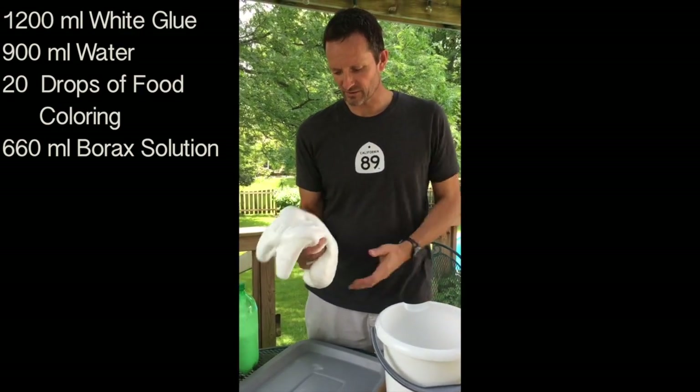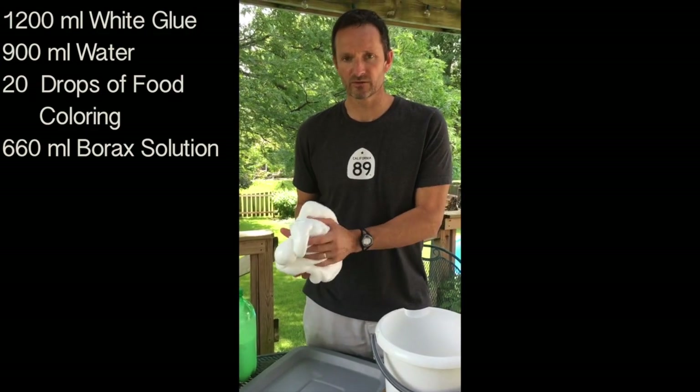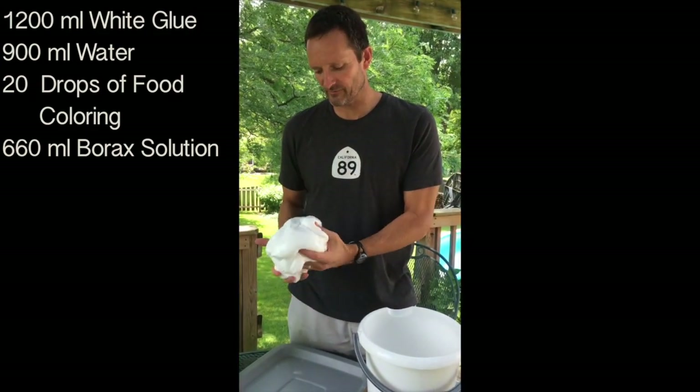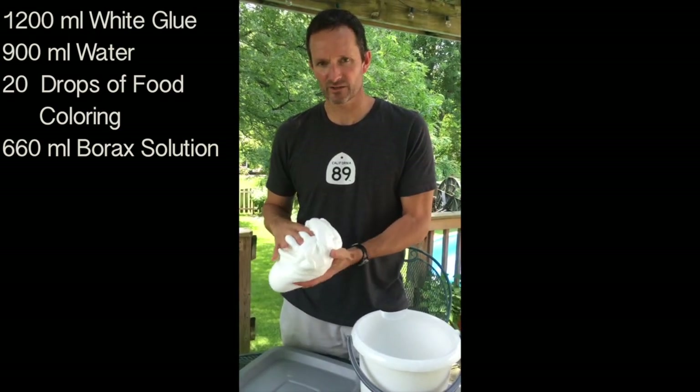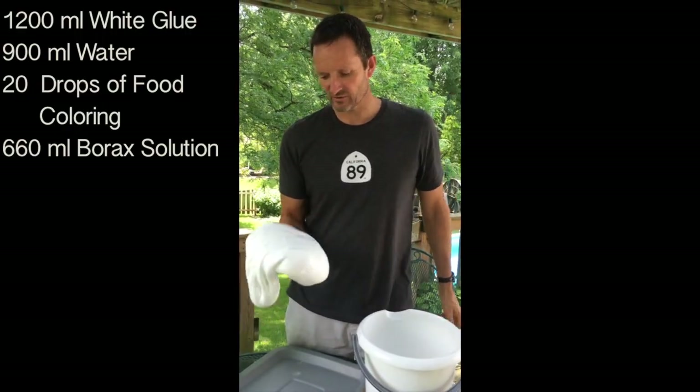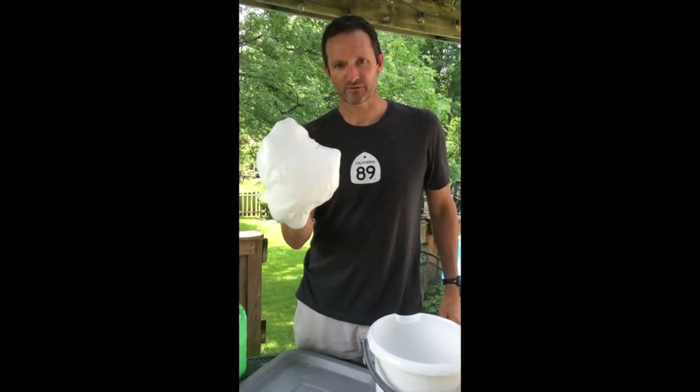That's one batch. To recap: we used 1,200 milliliters of glue, 900 milliliters of water mixed in and stirred up, then added about 600 to 700 milliliters of saturated borax water. Stir it, stir it, pat it dry. Time for science!